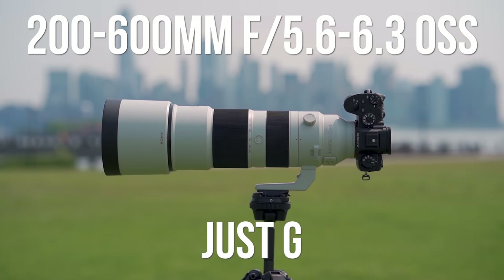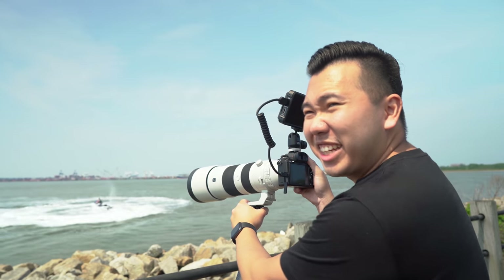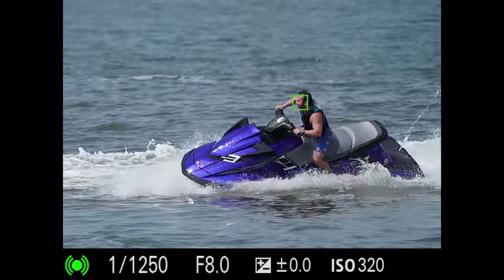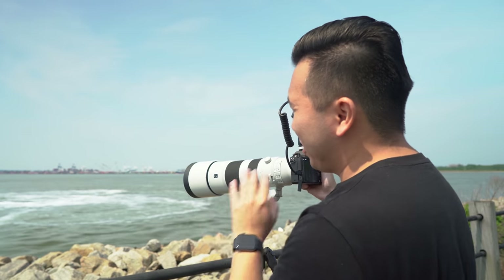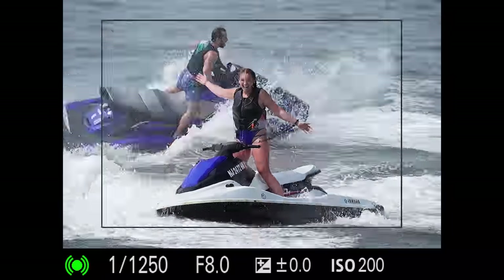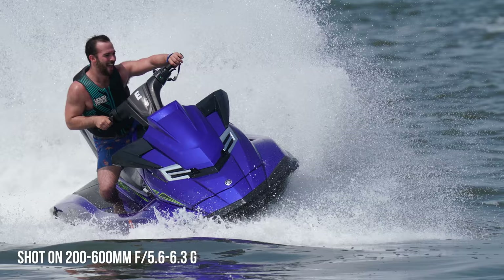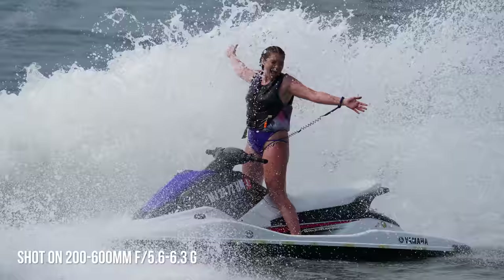Or option number two: for $2,000 you can get the brand new Sony 200-600mm G lens. We're taking a break from bird photography and moving on to something a little more controlled — jet skiers. Swapped over to the 200-600, and this lens is no slouch at all. It's just grabbing focus on their faces and sometimes even their eyes while they're going around in circles. It's amazing. It doesn't use the same tech as the 600 millimeter — it uses the Direct Drive Supersonic Motor — but it's still quick, silent, and pretty damn fast.